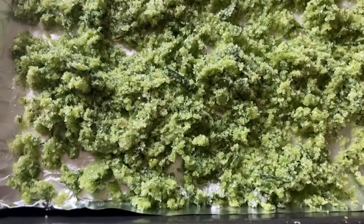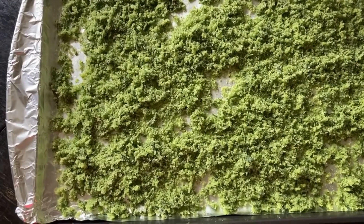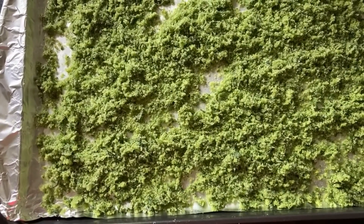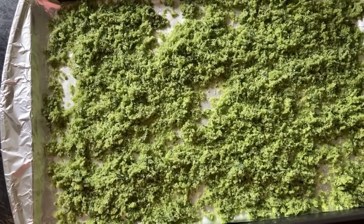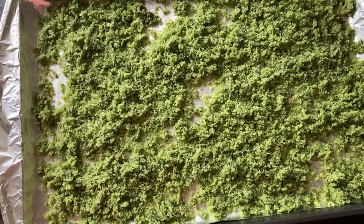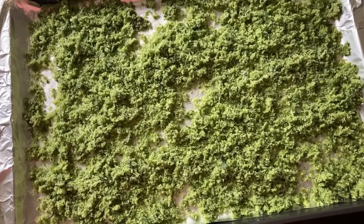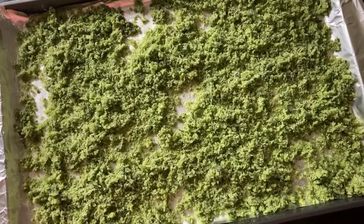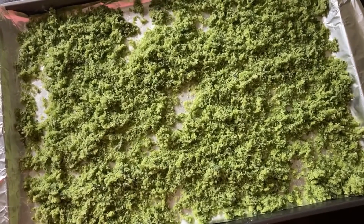Now it is green. I put it on a cookie sheet — for some reason the camera isn't showing how vibrant and beautifully green it is. This is going to stay on my kitchen table by the window until everything dries out. You don't have to worry about anything going bad because the salt is curing the herbs and the garlic. It will last you a year or more.